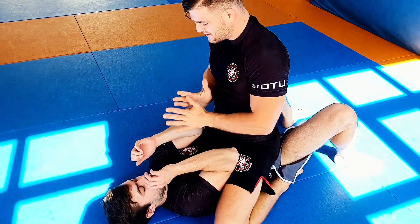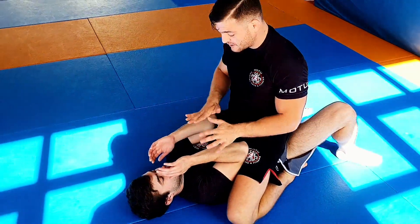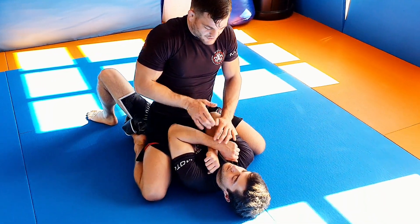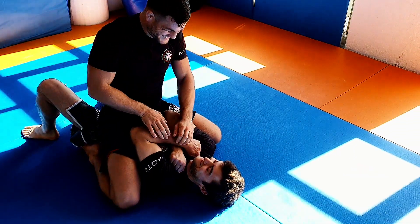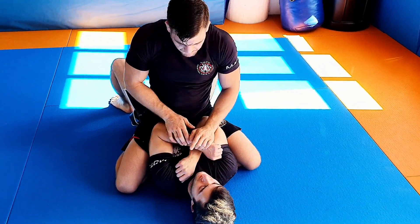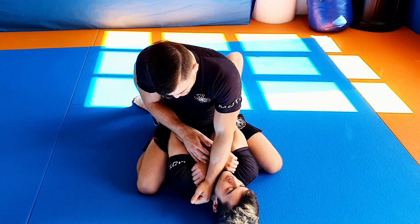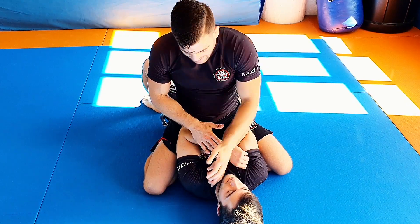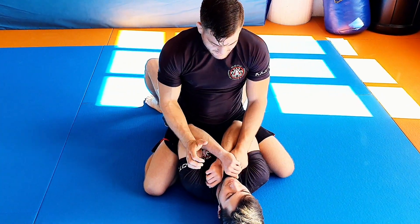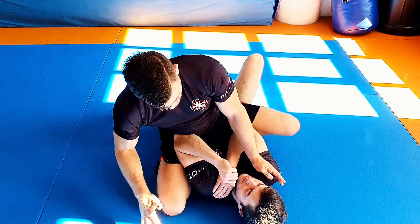Many people struggle with mount attacks because it's surprisingly easy for the opponent to defend and escape. Mount is a lot less secure than side mount, and many times he will defend his hands really well so you can't go for an Americana. As soon as he defends his hands you'd like to go for a choke, but maybe he's defending that as well, maybe you can't grab the collar, or maybe he doesn't even have a collar.